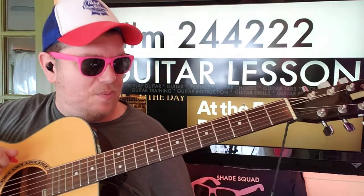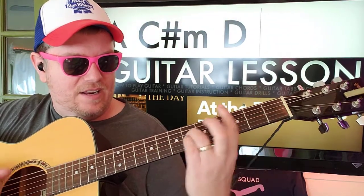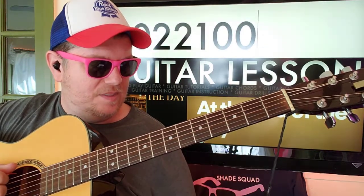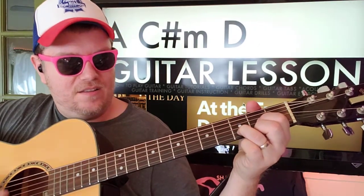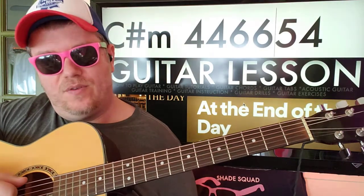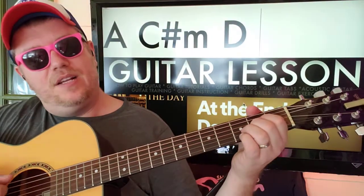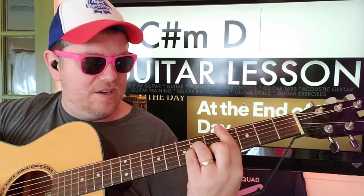Then you're gonna have this part that's gonna go A, right to C sharp minor: four four six six five four. And you also need to know E here: zero two two one zero zero. So you go A, C sharp minor: four four six six five four.